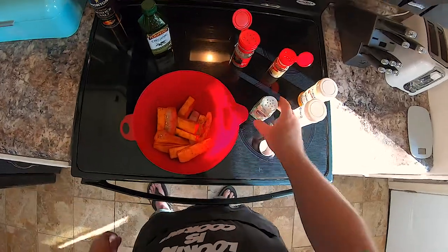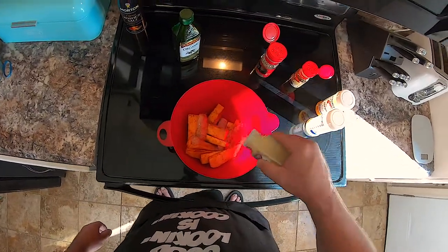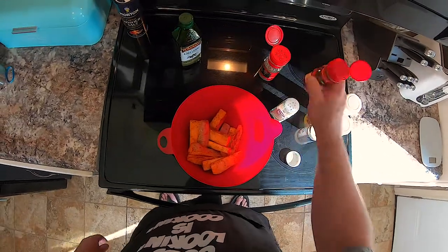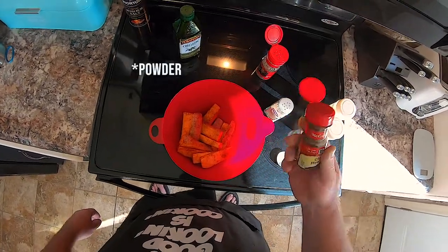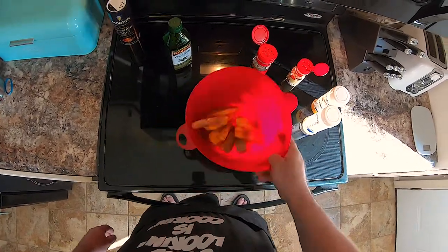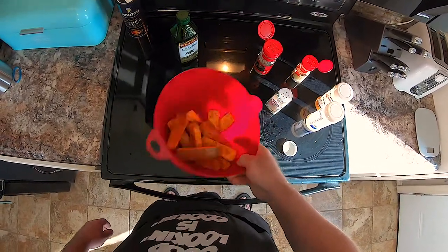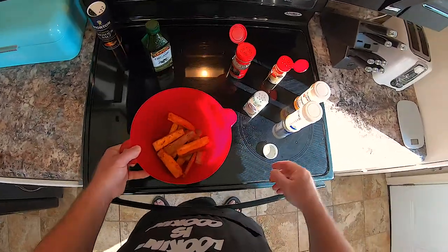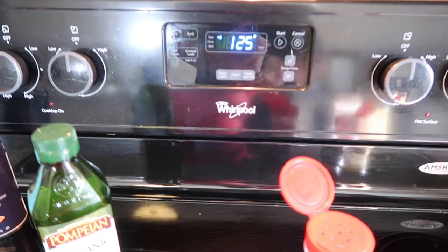They're just about ready, but I like to give them a little more garlic powder and just a little more chili powder. Okay, those are ready. I preheat the oven to 350.